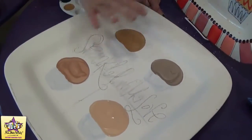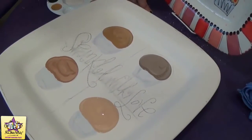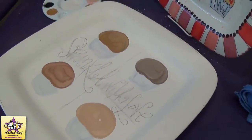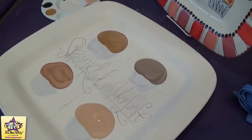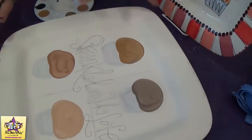Now that we've painted on the bases of our cupcakes, we're going to go ahead and add the details to them. So we're going to do some flowers and some little hearts and squiggles and things like that. I'm going to start with hearts.